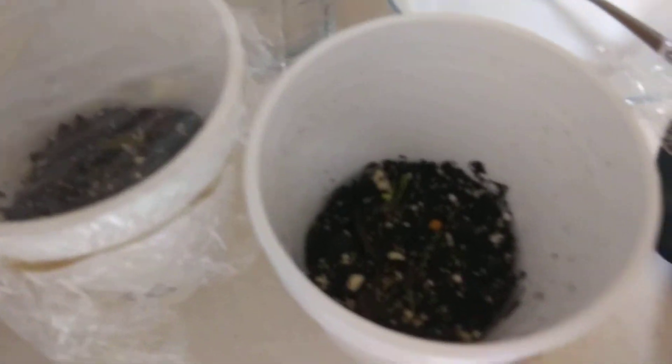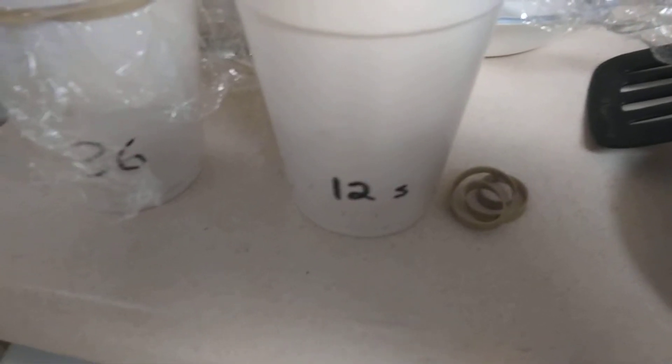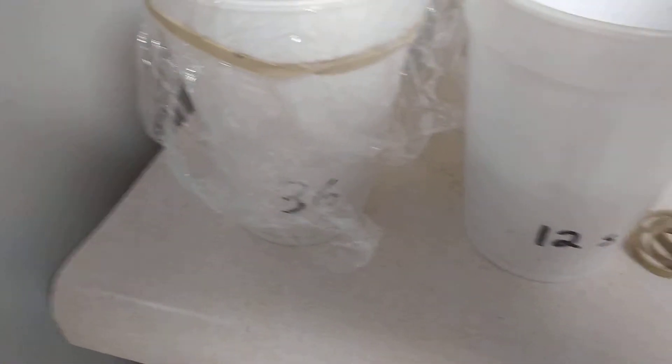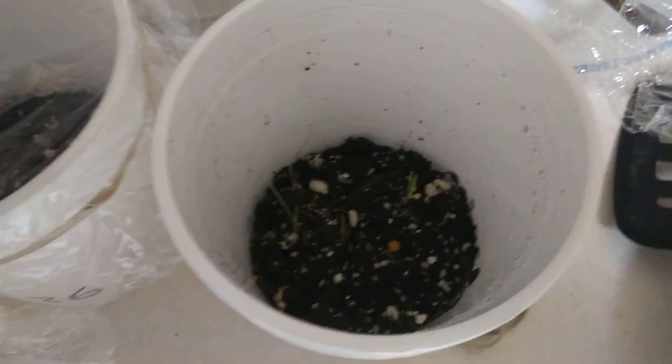I've been trying different numbers of squirts three times a day. For example, this one I've been spraying with 12 squirts every time I watered it. This one got 36, and it got way waterlogged — I had to dump it out. So it seems like about three times a day, giving it about a dozen squirts has been successful.